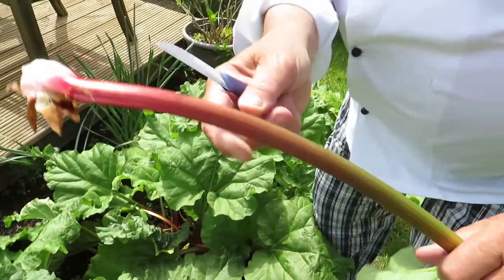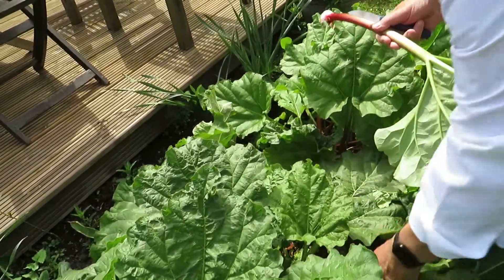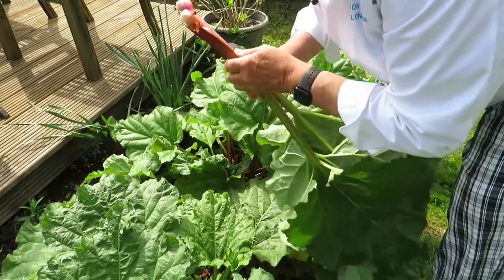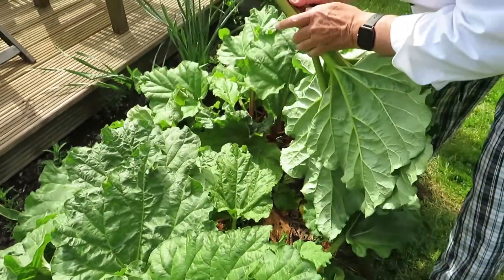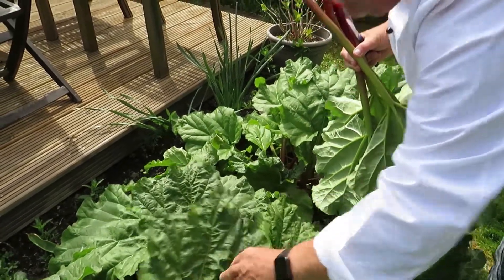Look at that rhubarb — beautiful, pink, ready to use. I'm going to need about a kilo of it, so about four or five good sticks. We've used quite a lot already, so I've got to find some bigger ones here.